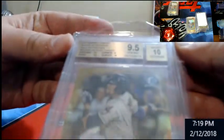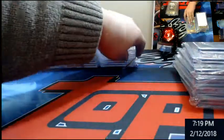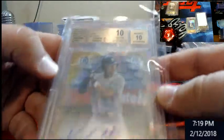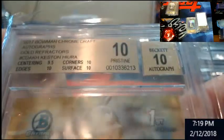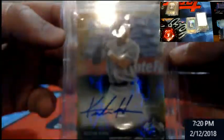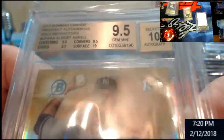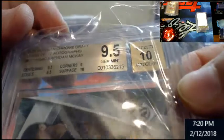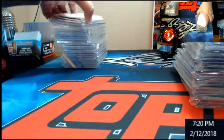No problem, I don't mind doing it anytime I got stuff going out. Zimmer 9.5/10 gold refractor. Doesn't look like I'm going to get the black label — I think there's only one more left after this. 10/10 Hyora, just missed it on centering. 9.5/10 blue War Moth. 9.5/10 Bray gold from Bowman Chrome. There's a draft McKay — 9.5/10.